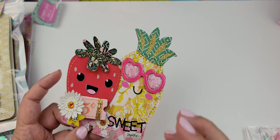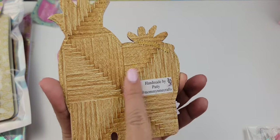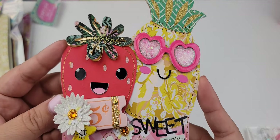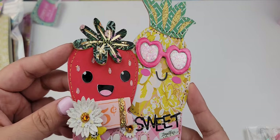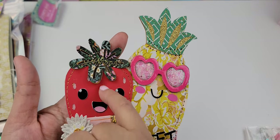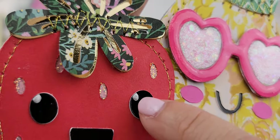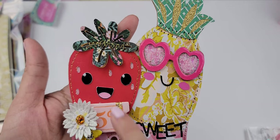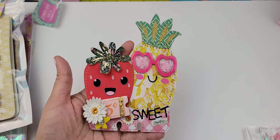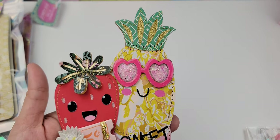What I did is I welded them together to make a memory dex card — there you go! This is what it looks like on the back, and this is what it looks like on the front. It's just like die cutting — you know, you're doing paper piecing — so this is two layers right here, and then two layers on the mouth. I just added some dots to the eyes; the file actually comes with little dots that you can cut out and add to the eyes.